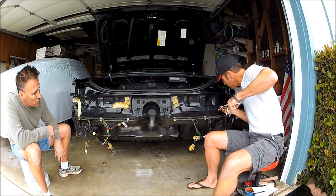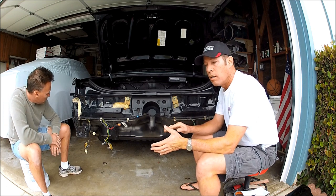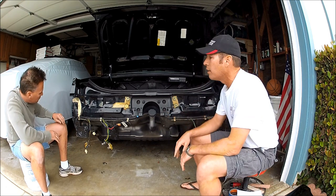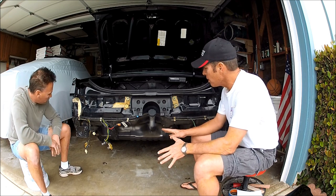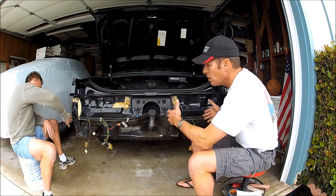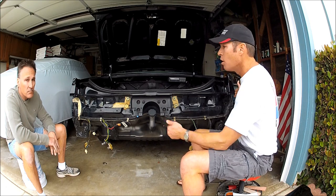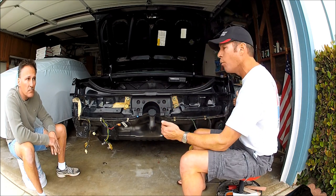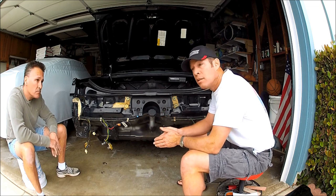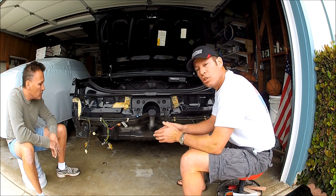A lot of times these studs are pointing at odd directions, so what you want to do is make sure they're all pointed towards the back of the car. If you need to straighten one, I like using a deep-well spark plug socket to tweak it a little. Once they're all straight, that'll allow the new filler to go on without having to oblong the holes any more than necessary. Most of the holes usually do line up.